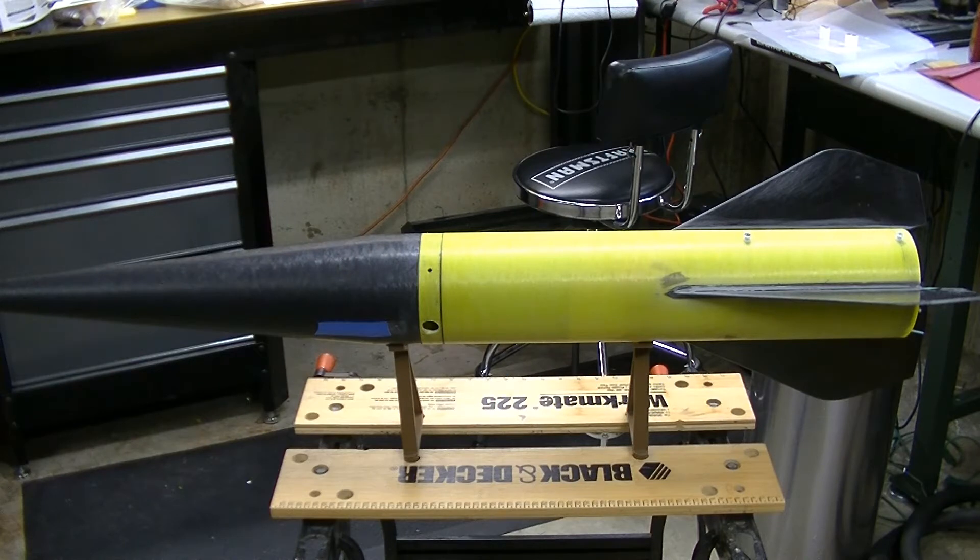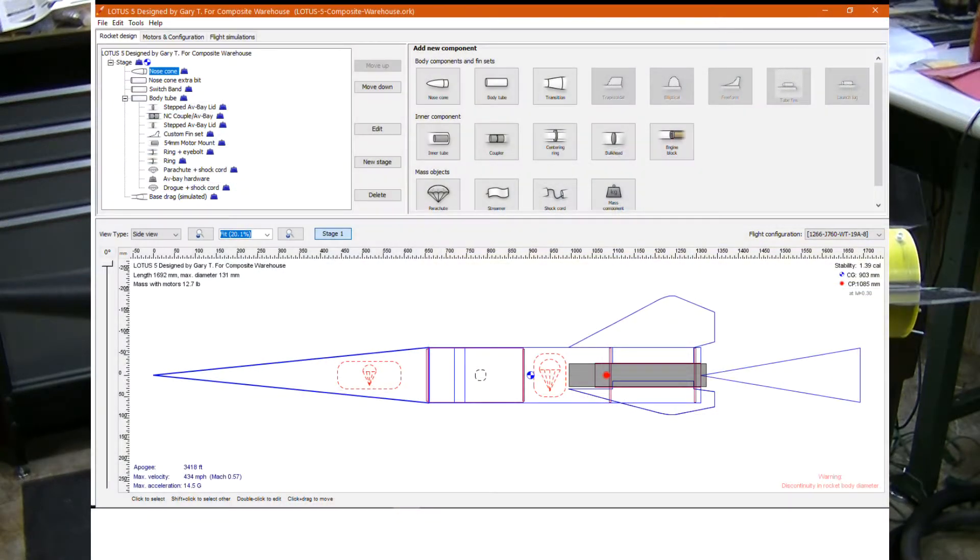Hello, I'm going to talk today about ground testing for high power rocketry. I'm getting ready to ground test this rocket. This is a rocket built from a kit called the Lotus 5 by Composite Warehouse. It's a 5-inch all-fiberglass rocket that uses head-end ejection.